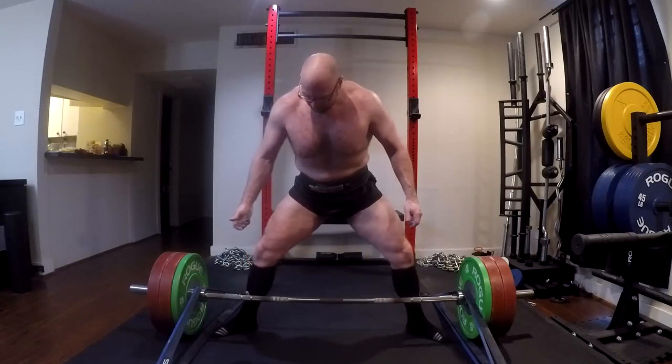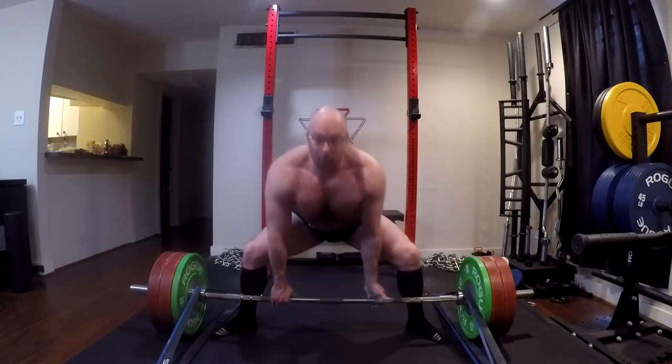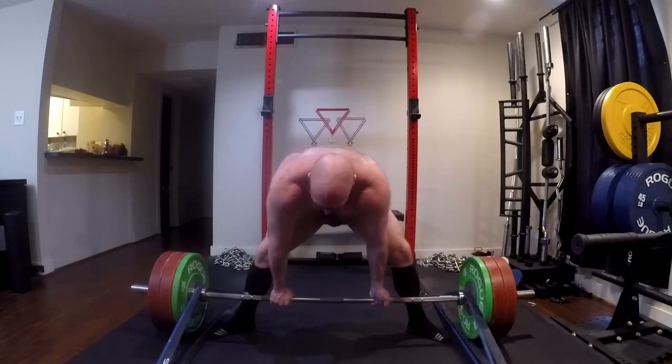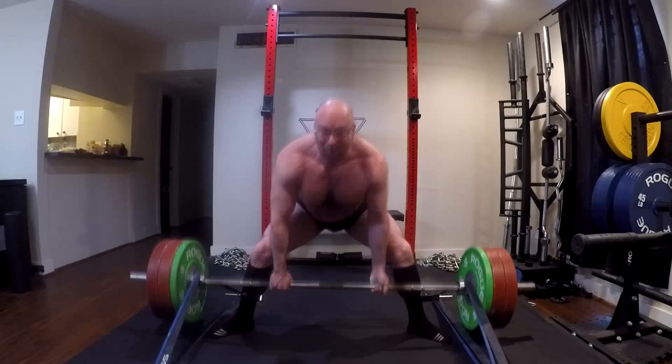On the sumo pulls, I got a really good training response today but felt the grip get worked a lot - my hands were really throbbing. My upper back also got worked hard between the safety bar squats and the sumo pulls.